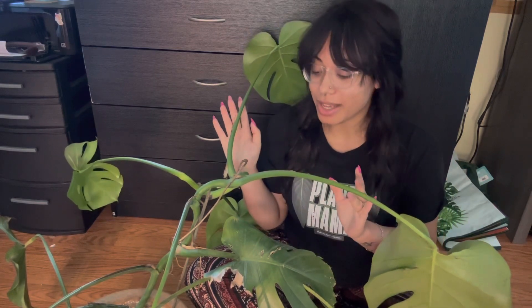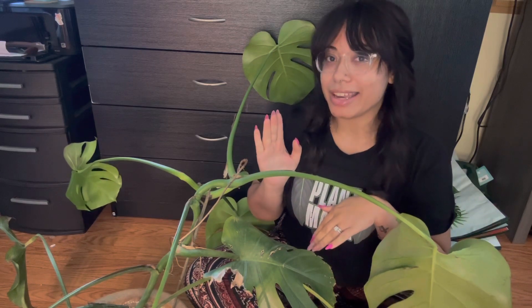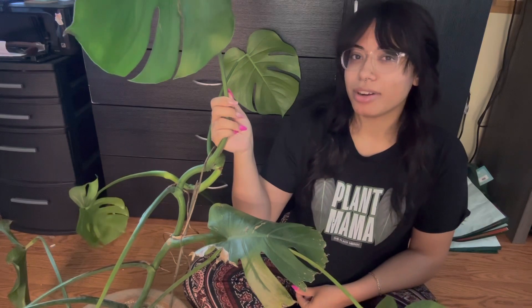Hey y'all, we've got a fun video today — we've been given this monstera deliciosa to spruce up and revive. Shout out to Jasmine for the new plant merch! She's come out with crop tops and tank tops. I had to get the plant mama shirt — there's other new stuff on there too, so go check it out, link will be below.